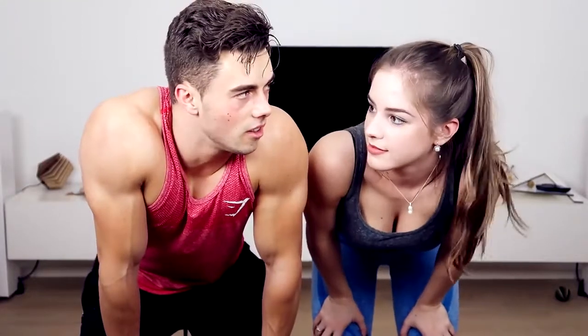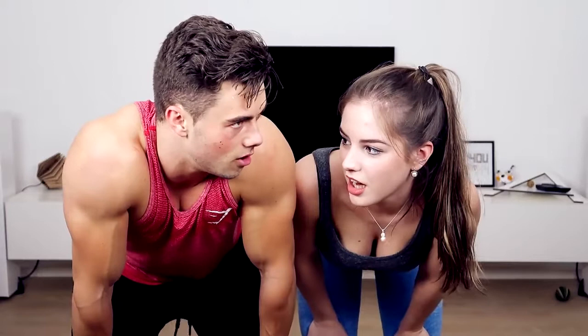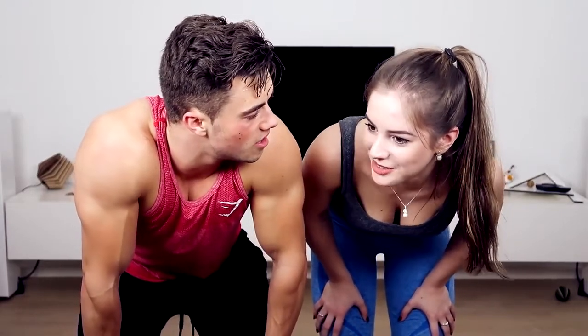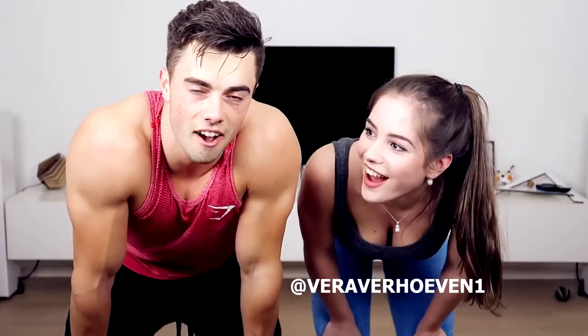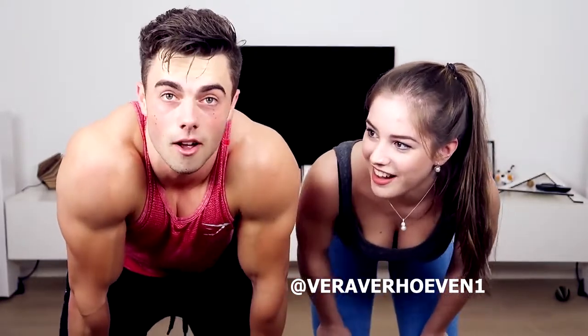Alright, so that was the yoga challenge. It was interesting — you're all sweaty. It's tough, tougher than you think. If you want to see more videos of us, or a part two, please leave a like on this video. How many likes? Let's do 600 likes and we'll do part two with harder ones. Leave a like, smash the like button! Thank you so much for watching. If you want to follow this beautiful girl on Instagram, her link is in the description. She's got way more likes than me — it's witchcraft! Give me a follow as well. We'll see you guys next time.